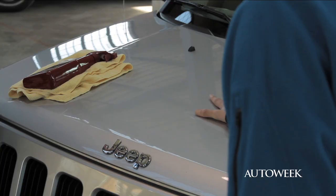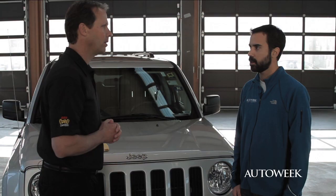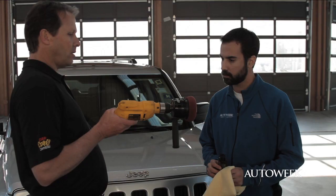Now it's time to wax, right? Not just yet. We've created a smooth-as-glass finish with the clay, but it's time to remove swirls, oxidation, and stains. Those are actually below the surface, and that's done quite easily with a clear coat safe compound. That sounds like a lot of elbow grease — what if I don't want to work that hard? Well, in the past there might have been some elbow grease, but we've launched a brand new tool called the DA Power System that takes all the work out of it.